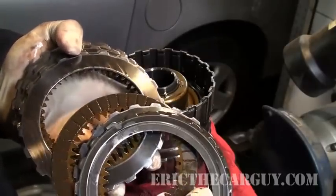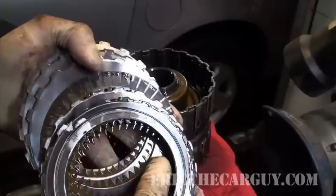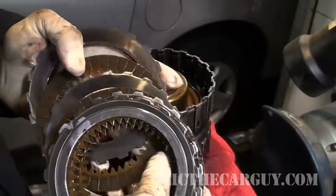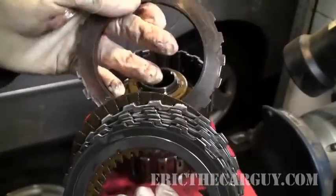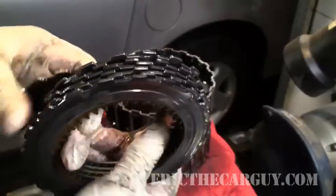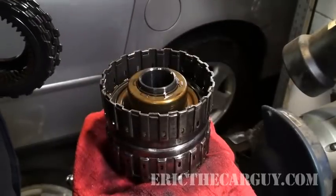But like I said, I'm just going to come in here and replace these clutches and hope for the best, because that's all I got right now. This top ring here is different — this one we're going to reuse. But I'm going to replace this whole clutch set here.